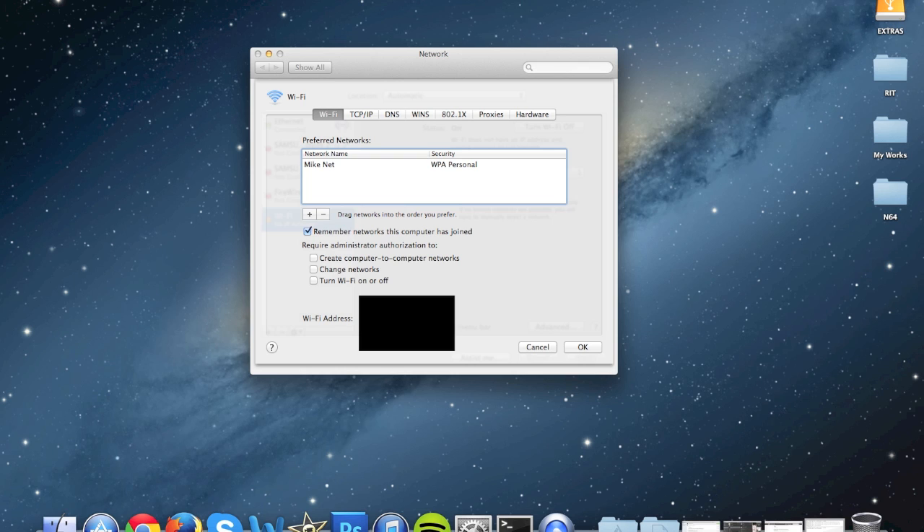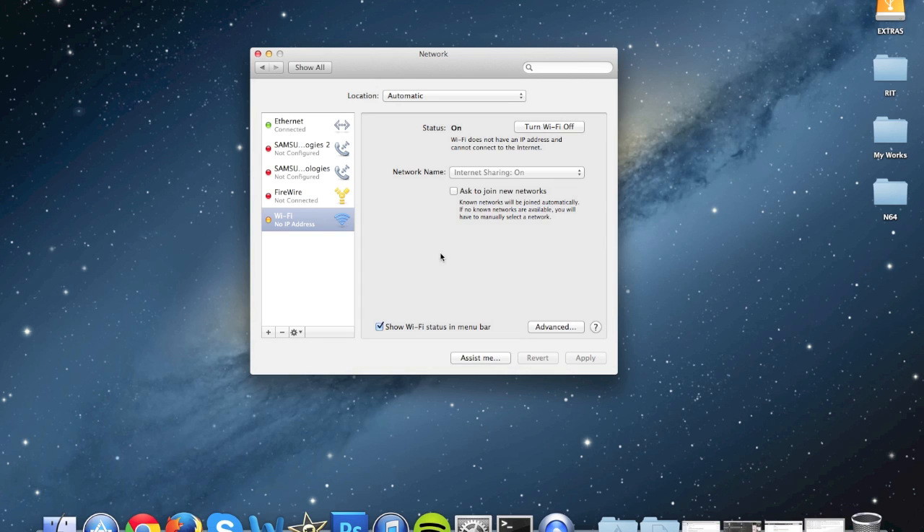Write it down on a notepad, on an iPad, write it anywhere — just make sure you save that. You're going to need that later.